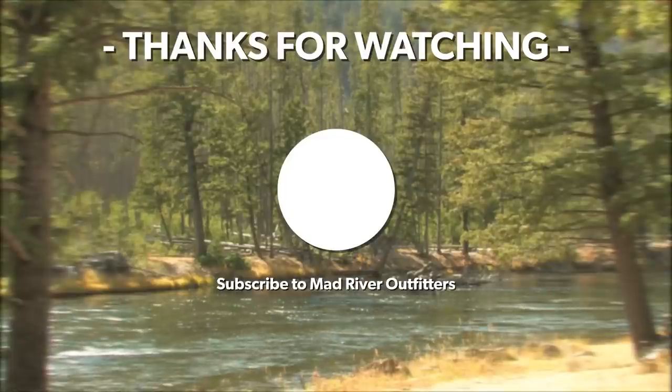Nothing has changed from the carp video — go back and watch it, everything still applies. Thanks for watching the carp series, Eric. If we can help you get the right equipment for fly fishing for carp, give us a call — it's one of our great passions here. As always, thanks for tuning in, friends. Keep those Q&A questions coming, subscribe if you like what we're doing, and shop at madriveroutfitters.com. Thanks for watching.